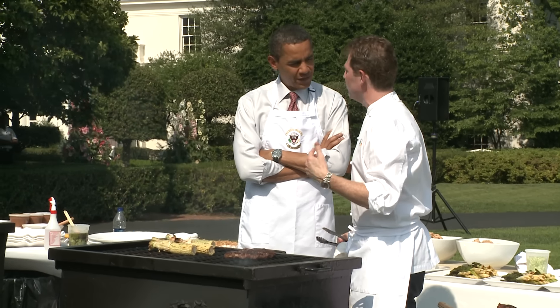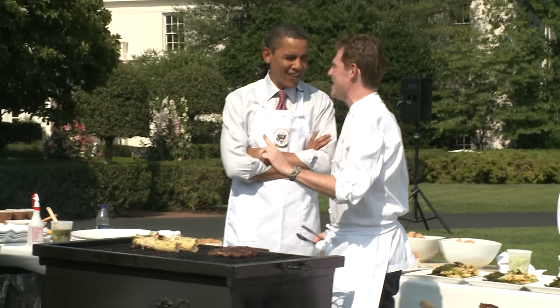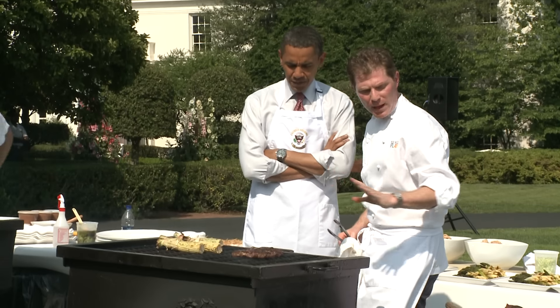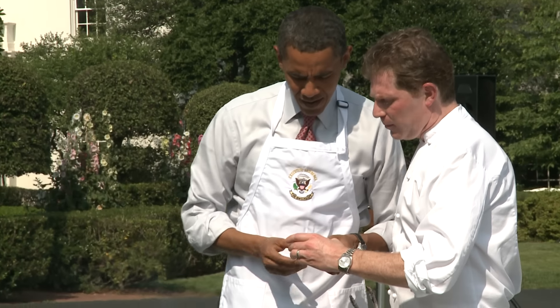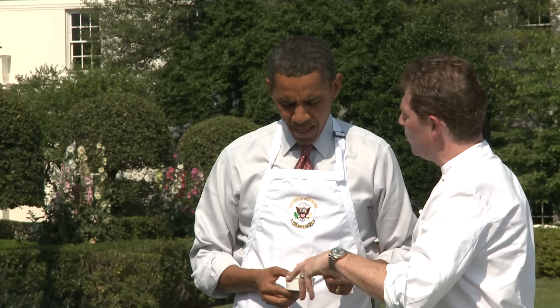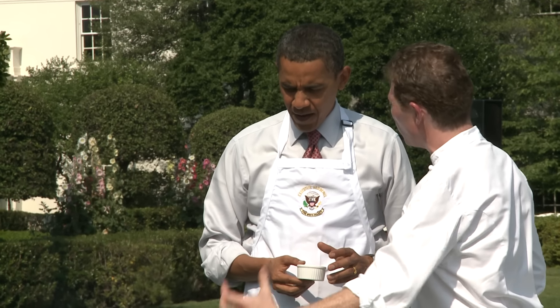This is a rib eye steak. It's got a little fat in there — that's the key, it keeps it moist and very flavorful. What I do is I put a little bit of a spice rub on the outside. I've got some paprika, some chili powders, black pepper, just a few ingredients, and I put it on the outside.